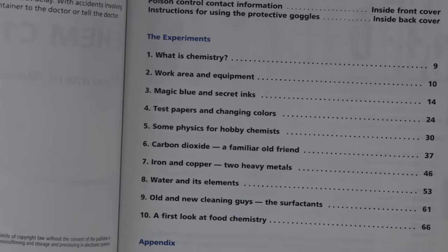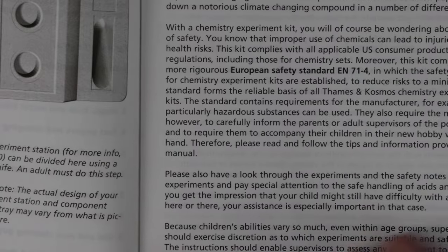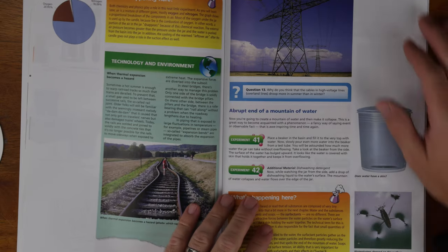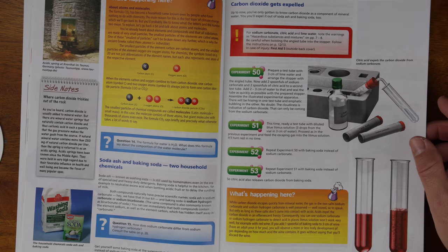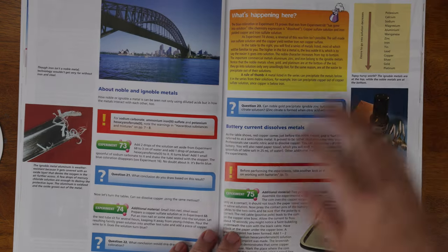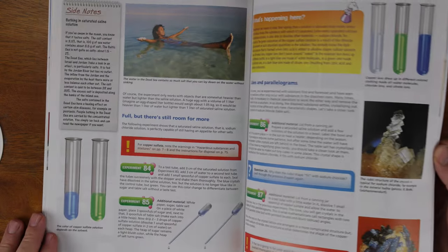You can see in the table of contents there are 10 sections. I think a better way to advertise this instead of '125 different experiments' would be to say '10 different chemistry topics,' because some of the experiments are quite repetitive and can be done within a few minutes. But if you break it down into topics and do one topic a week, this kit is going to last you about two and a half months — and I think that's a better way to look at it.